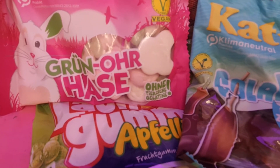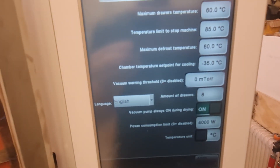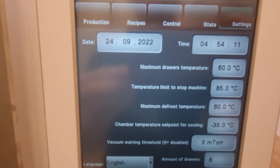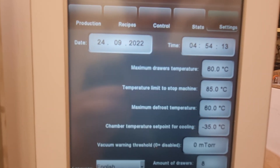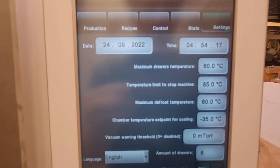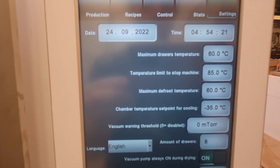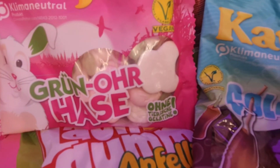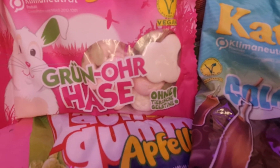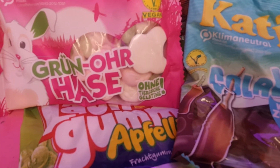In general, three to five hours are enough. In the settings of the machine you will have to put the maximum drawer temperature up to 60 or 70 degrees, which is the maximum temperature you should use. Then leave them to freeze-dry for three to five hours, depending on the size you wish to have.